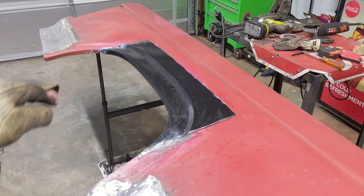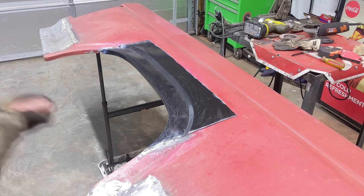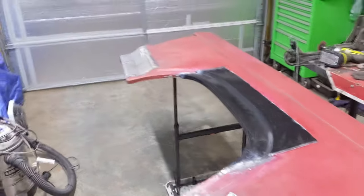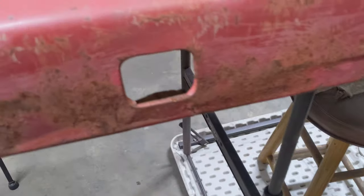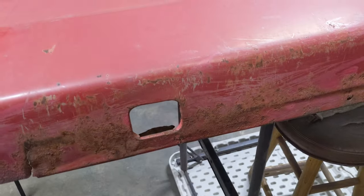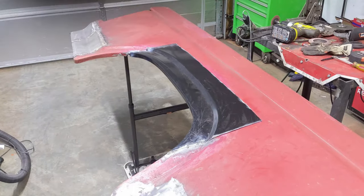Going to slice all the way around this, get it knocked down into place, and tack all the way around it. Probably grind down the tacks a little bit just to make it flat, then go back through and move around as much as I can to keep heat away. In the next video, we'll be tackling the lips that are missing as well as this pocket. It's broken in a couple of places, really rusty on the back side, and probably from here to there will be replaced. Going to quit running my mouth and get back to work — see you in the next video.